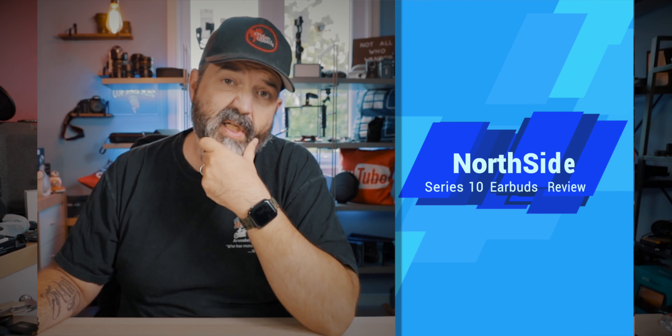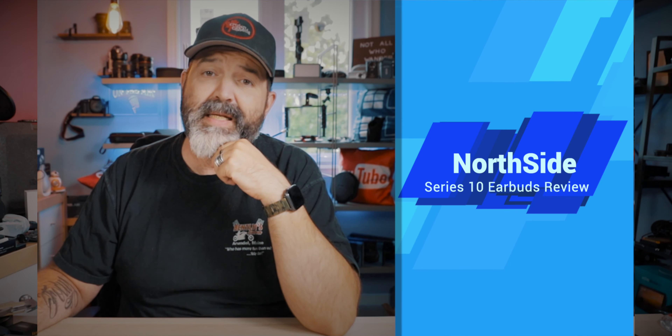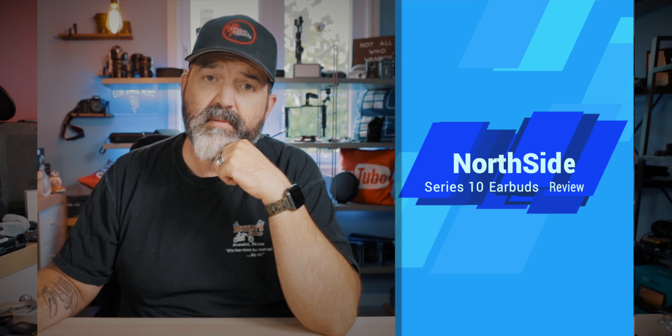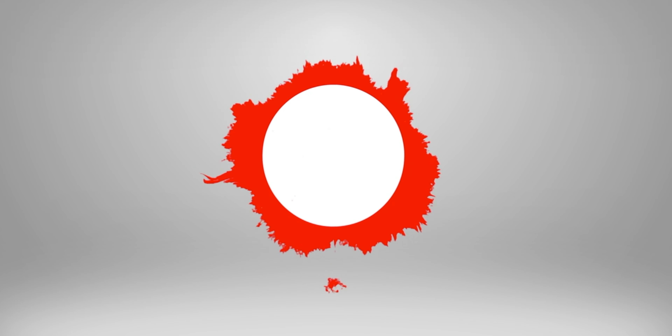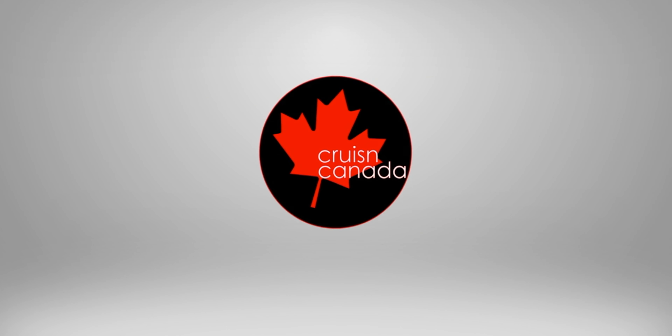All right, my friends, so we are doing a pair of earbuds today and these ones are from a company called Northside. These are like $40 US earbuds and we're going to be taking a look at how these things pair, which of course is Bluetooth, so my guess would be that they should pair nice and easy. We're going to take a look at what comes in this little box right here, and last but not least, we're going to take a listen and see how they sound. How do these $40 earbuds perform?